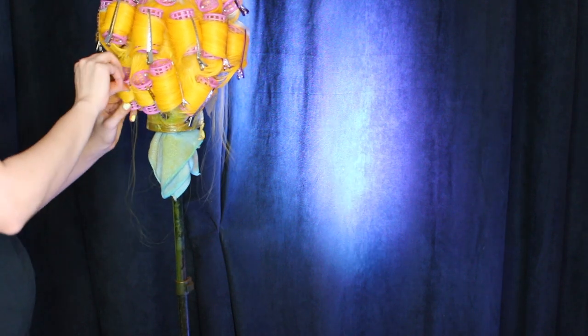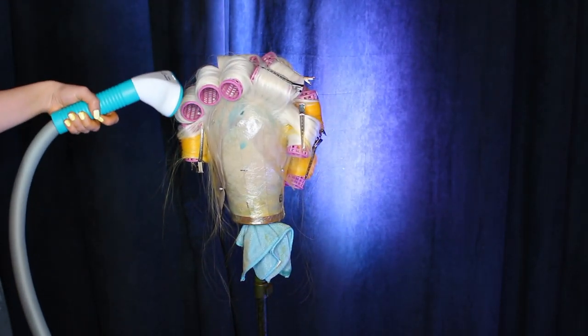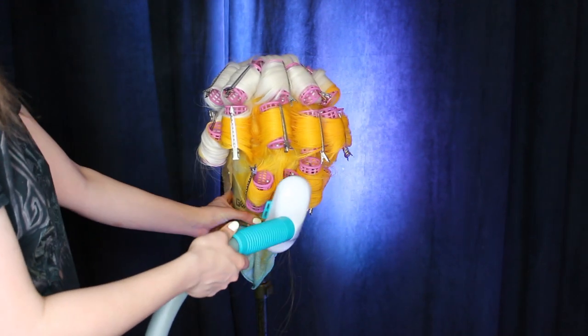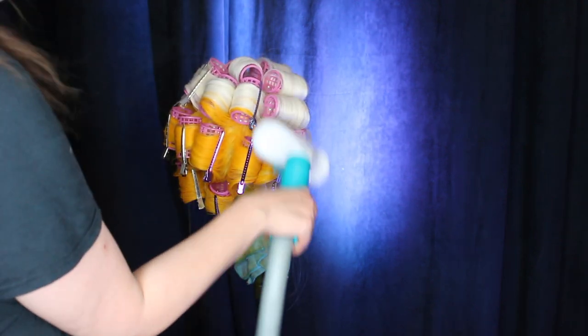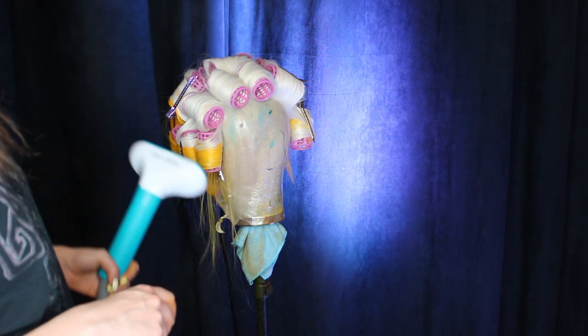Then you want to get your steamer. You can use a garment steamer — you can get handheld ones from Amazon — or you can just put the whole wig block, if it's cellophane, into a steaming pot; it really doesn't matter. You want to get it nice and moist — that's what you want to do first.